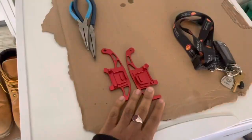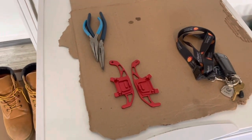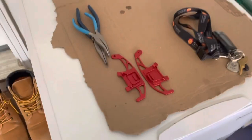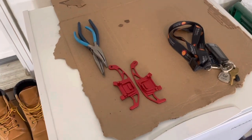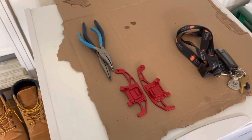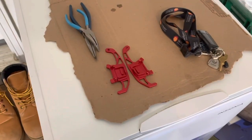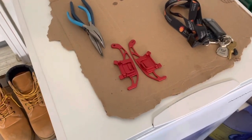I'm installing these paddle shifter replacements, and we're going to take it off. I've already taken it off before with needle-nose pliers, and I did that because I was designing my own 3D-printed ones, which were kind of extensions. But these ones are replacements — they replace the whole unit, and I think that's much better.